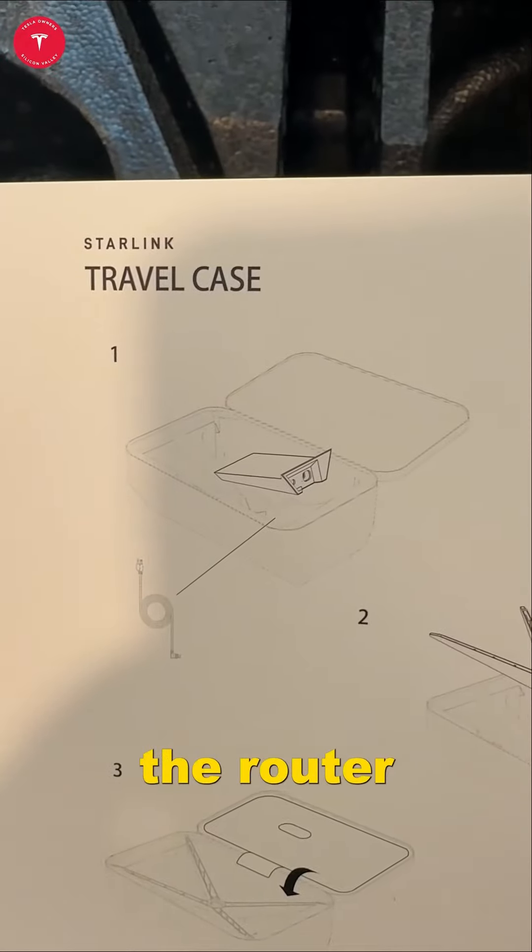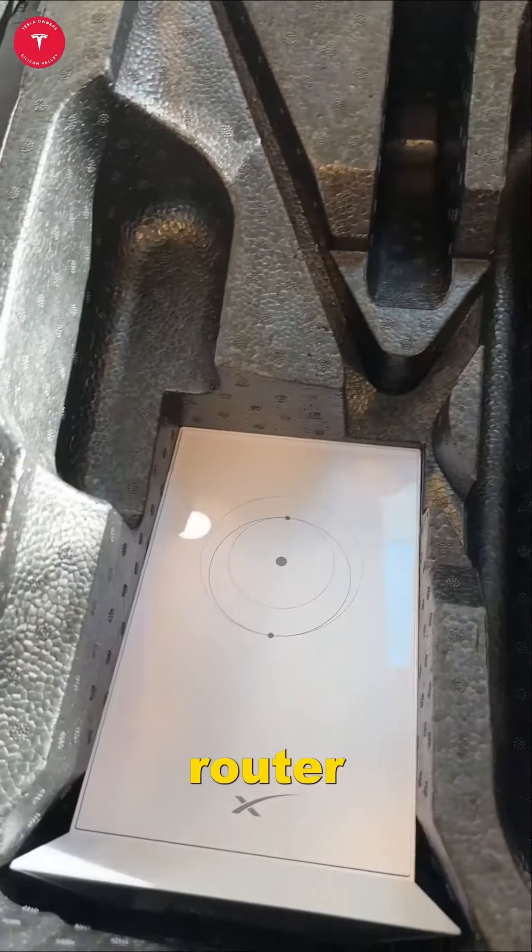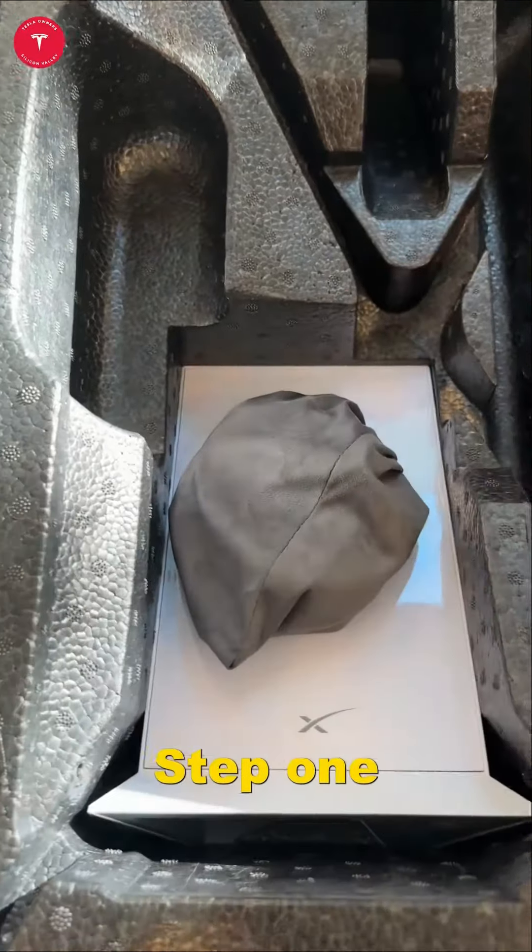Number one: put in the router and the cable. Here I'm putting in the router. Cable's on top. Step one done.